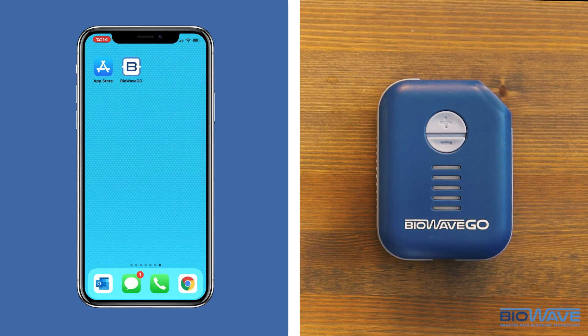Before you launch the BioWave Go app, turn on the BioWave Go device. The power button is located on the top. The bars will blink orange because it's not connected to your body — that's okay.